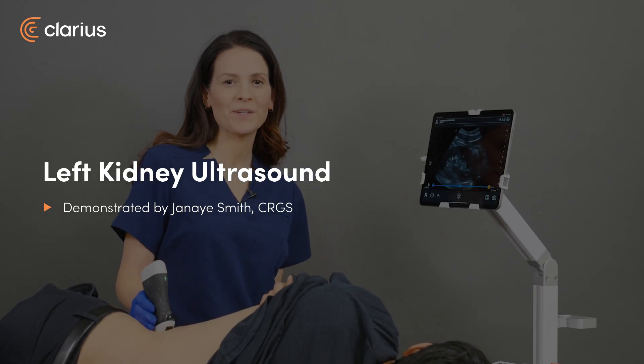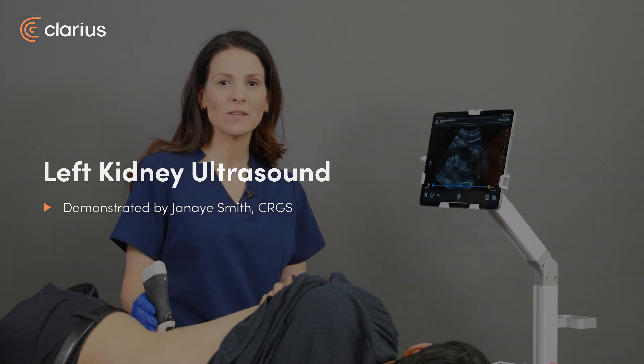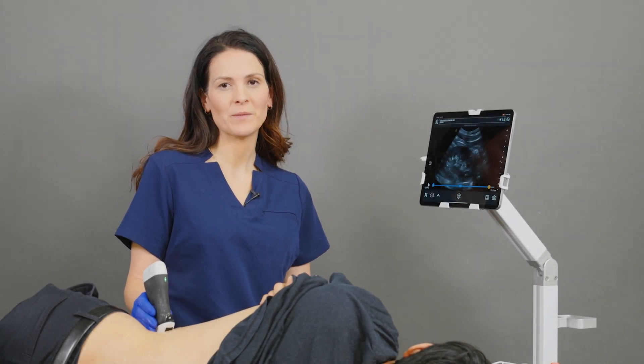Hi, I'm Janae and today I'm going to be showing you how to scan the left kidney. Today we'll be using the C3 scanner and we'll be using the abdomen preset.